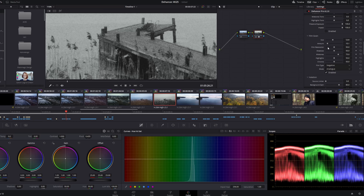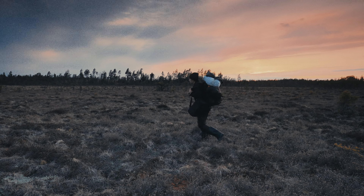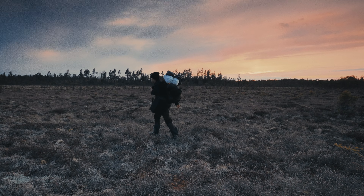But after trying it out, I found it to be actually quite useful for some types of footage. You can adjust the size of the grain and the amount, details and how it affects shadows and highlights.